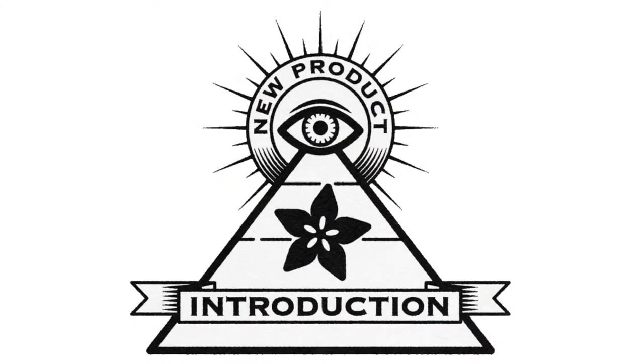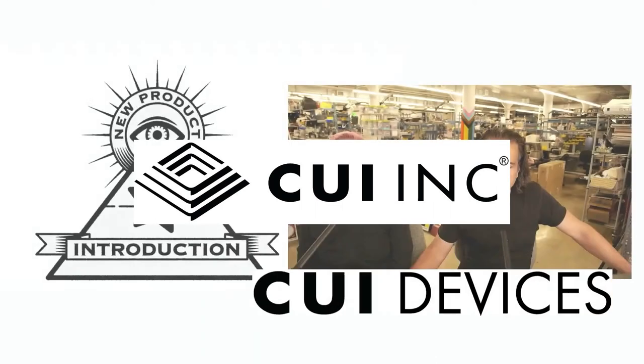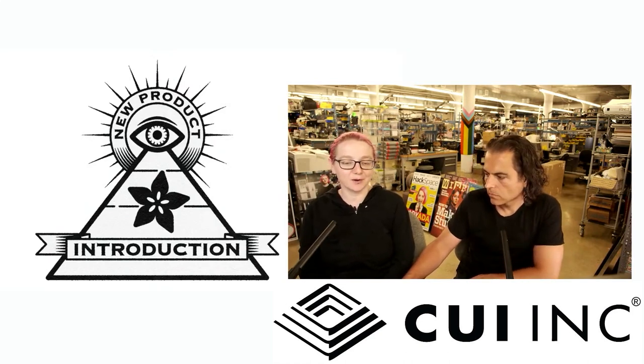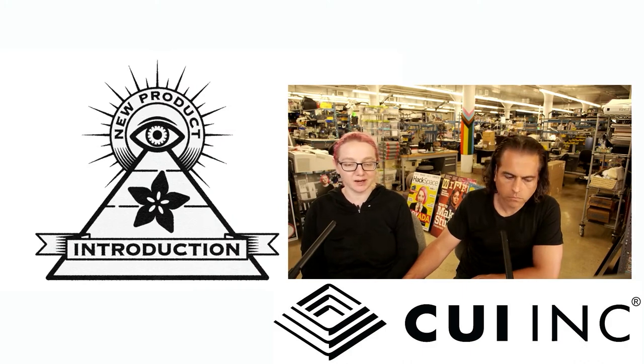Hi, on MPI, brought to you by DigiKey and Adafruit. This week it's CUI Devices. Lady Ada, what is this week's new product introduction? This week's IMPI is one of my favorite things — it's a USB PD power brick from CUI.